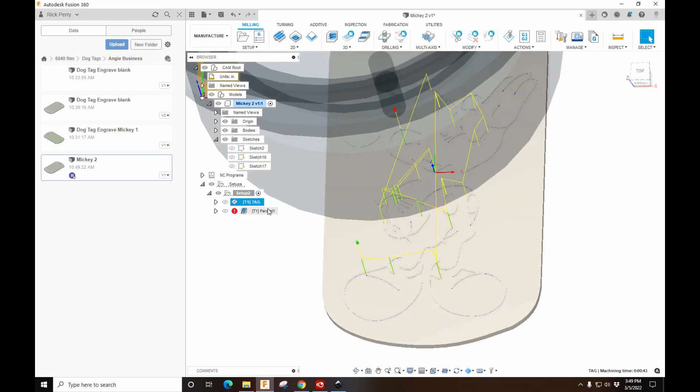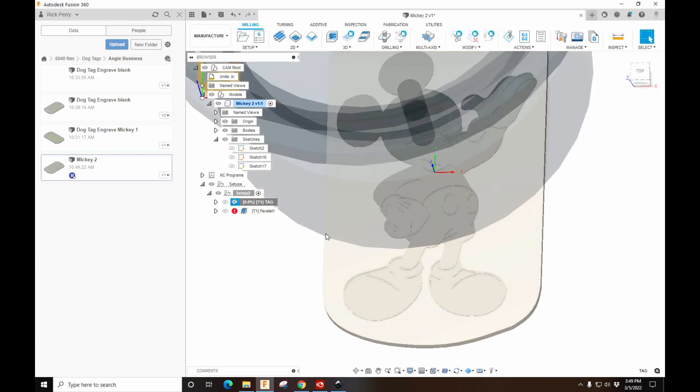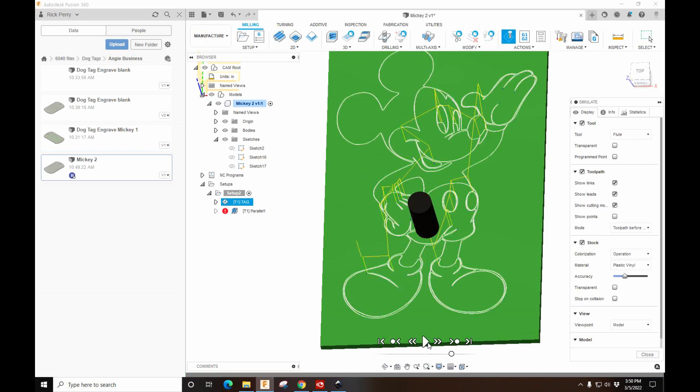When you're doing these you have to be careful with the tolerance setting. I like to set the tolerance way down to make it crisper — the higher the number, the more jagged the lines will be. So we can set this to 0.001. If you have small details you'll probably have to do that. Let's simulate and see if it got everything. No warnings — that looks pretty good. We'll close that.